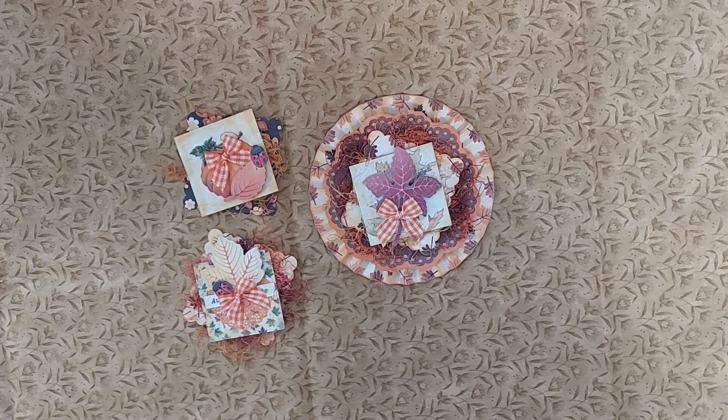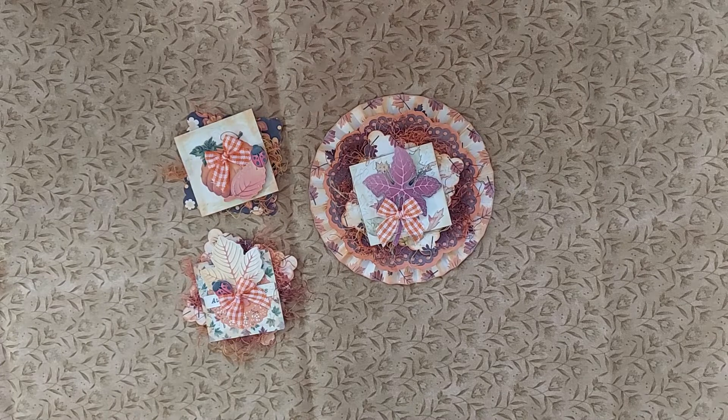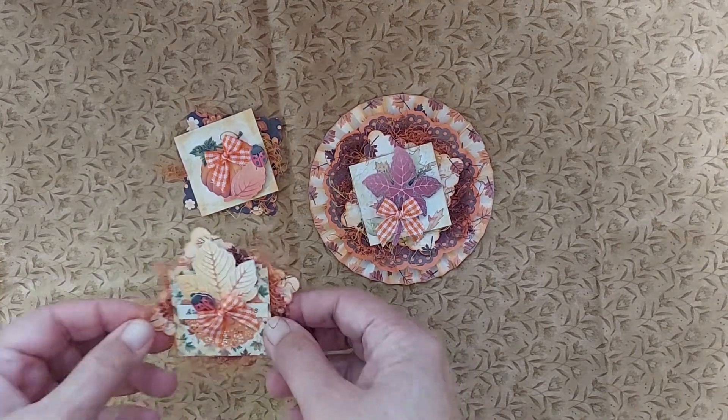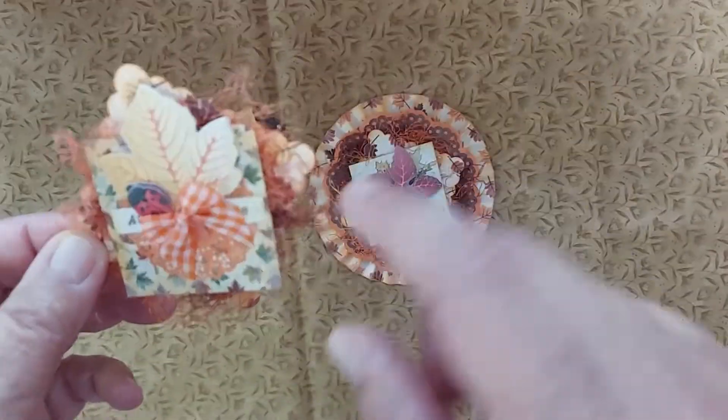I just got home a while ago and decided I'd better get my video up. I made fall-themed items — I'm just into fall right now because it's definitely here. Our weather's even showing it; it was 54 degrees out when I got up this morning, and that's chilly! Here are some twin cheese that I made.